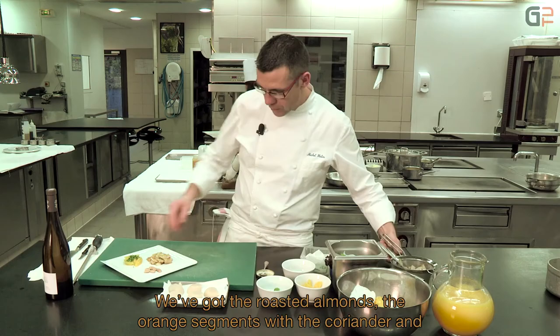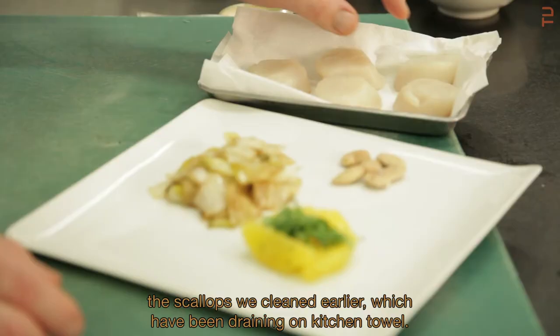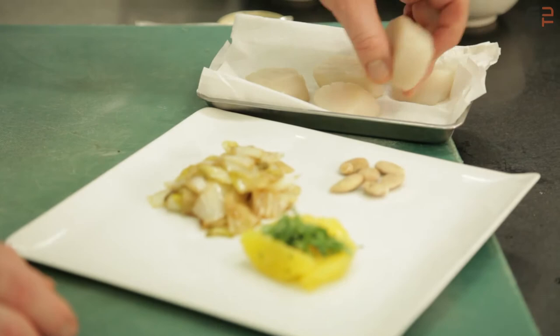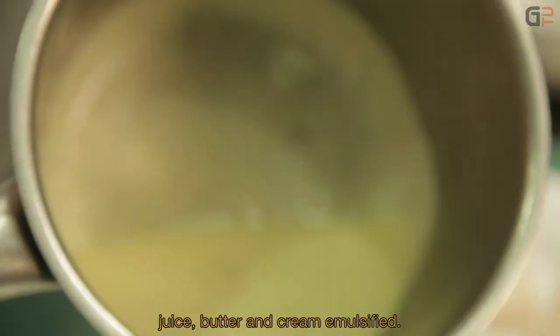Nous avons les amandes torréfiées, les suprêmes d'orange avec la coriandre, et les noix de Saint-Jacques nettoyées tout à l'heure et épongées sur du papier absorbant. Nous avons aussi l'émulsion d'orange élaborée à base de jus d'orange réduit, beurre et crème, simplement émulsionnée.